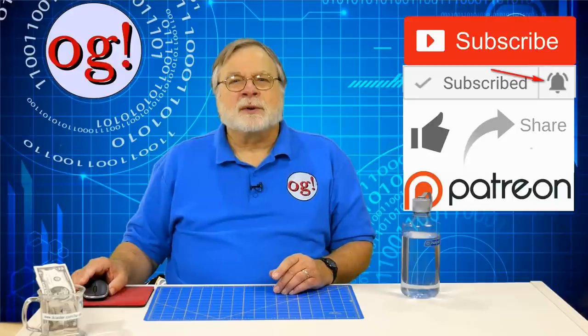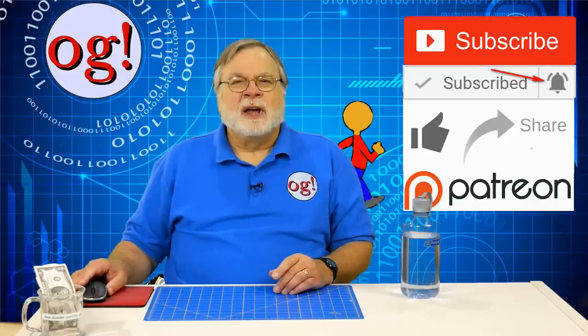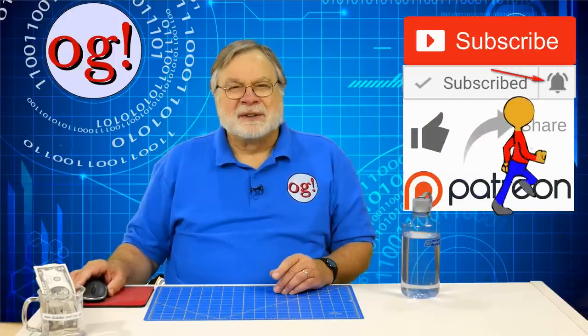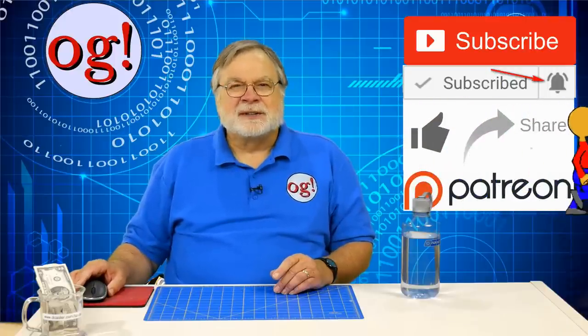I try to review comments on YouTube several times a week and will reply where I can. I love interacting with all you Augies. Until we next meet, 73.